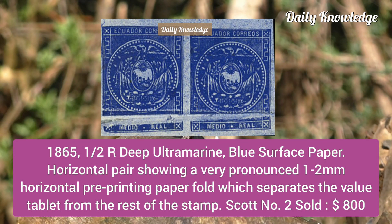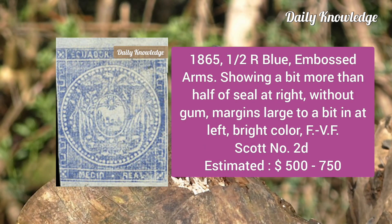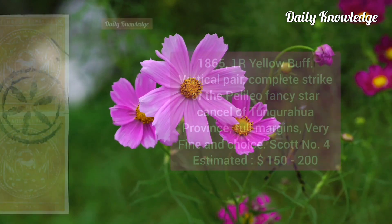Now the 1865 half real deep ultramarine blue, surface paper, horizontal pair showing a very pronounced 1–2 millimeter horizontal pre-printing paper fold. Next is the 1865 half real blue embossed arms, showing a bit more than half of the seal at the right, without gum, margins large to a bit in at the left, bright color, fine to very fine.